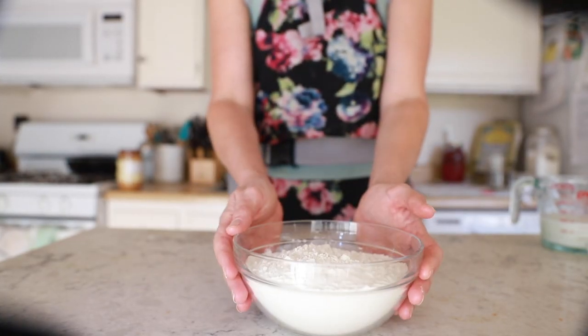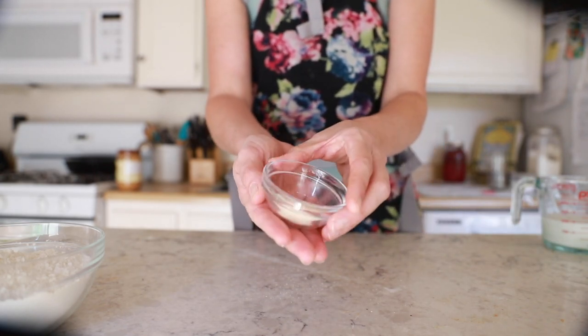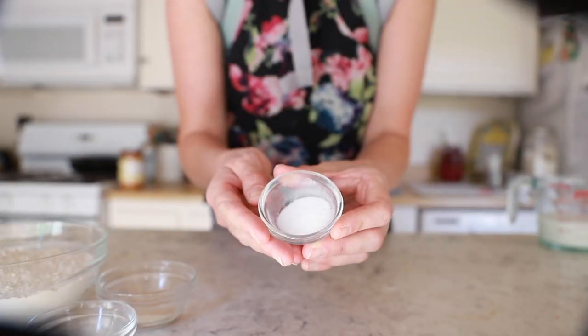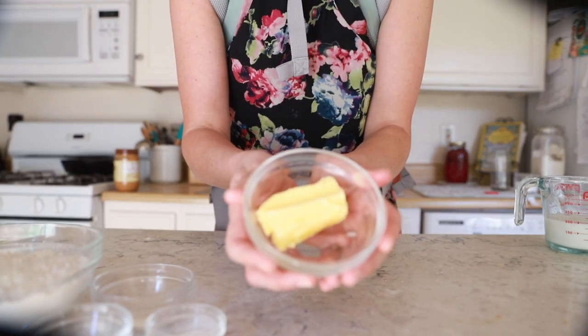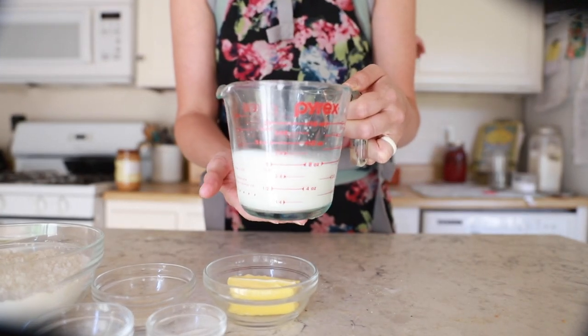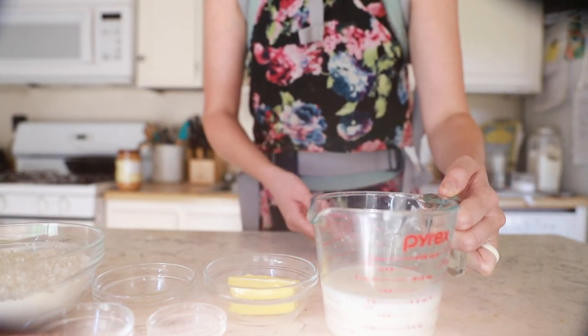For this recipe, you will need three cups of flour, one tablespoon of sugar, two teaspoons yeast, one heaping teaspoon fine sea salt, and three tablespoons of unsalted softened butter, along with three quarter cups warm water and half a cup of milk.